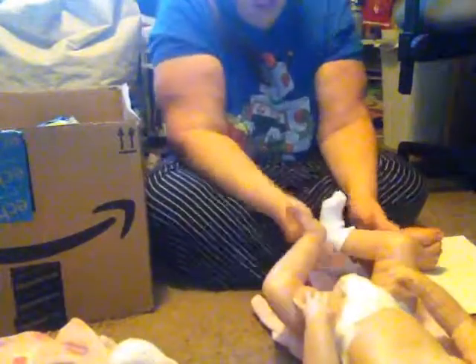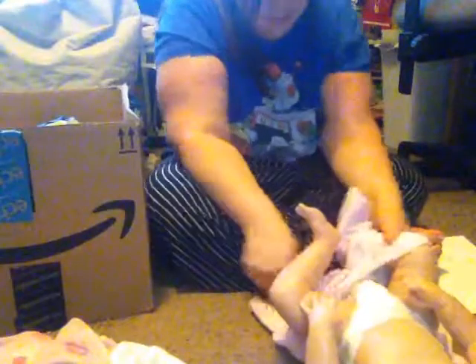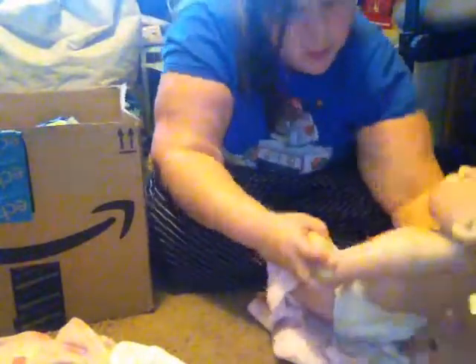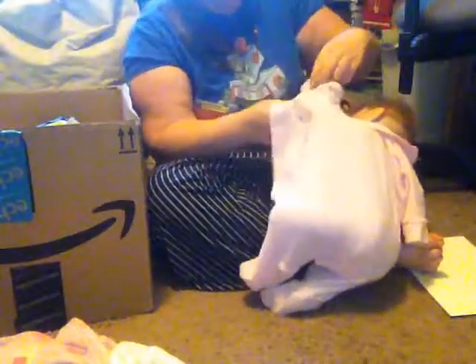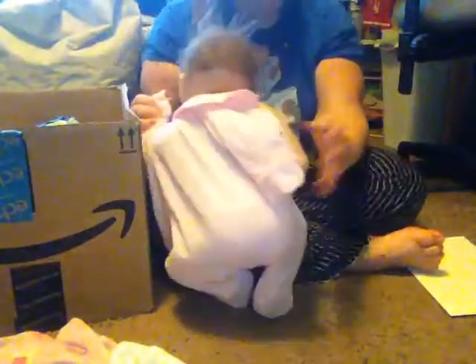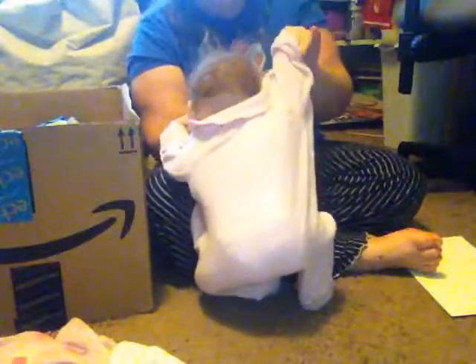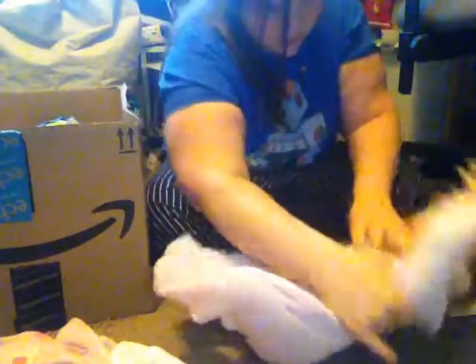You don't need socks now, do you? Yeah, you don't. Put your leg in, put your leg in, put your other leg in — all foot available. Here we go. Sorry, having a little bit of difficulty putting the sleeper on.